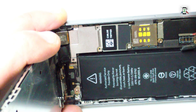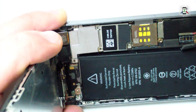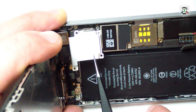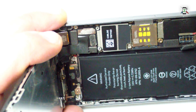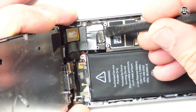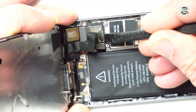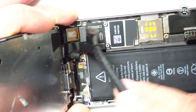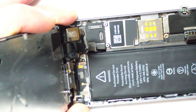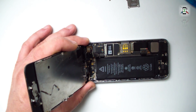Next, the upper bracket, secured with four Phillips screws. Now disconnect the front camera and proximity flex, the LCD flex, and the touchscreen flex. And you can remove the screen.